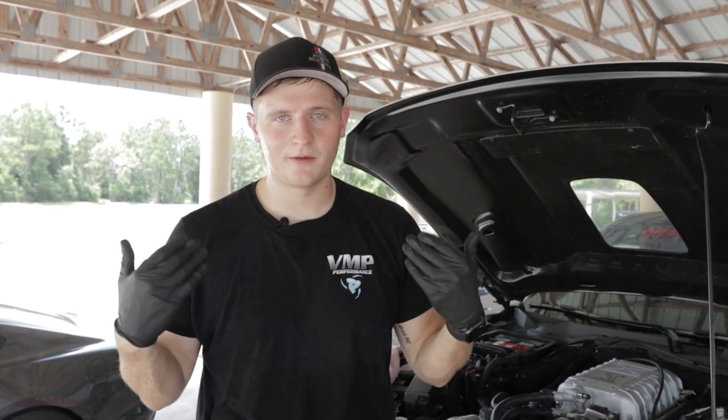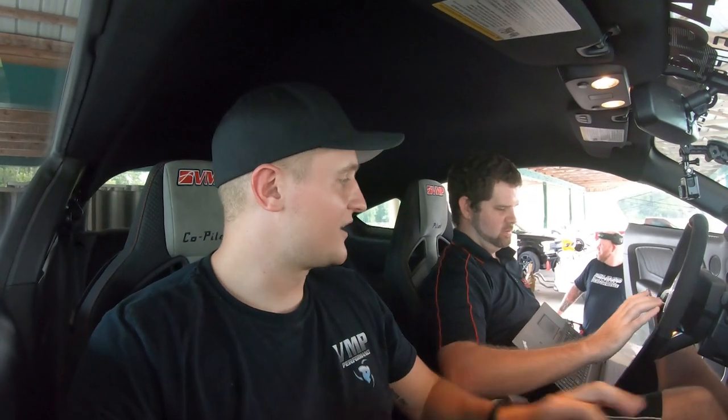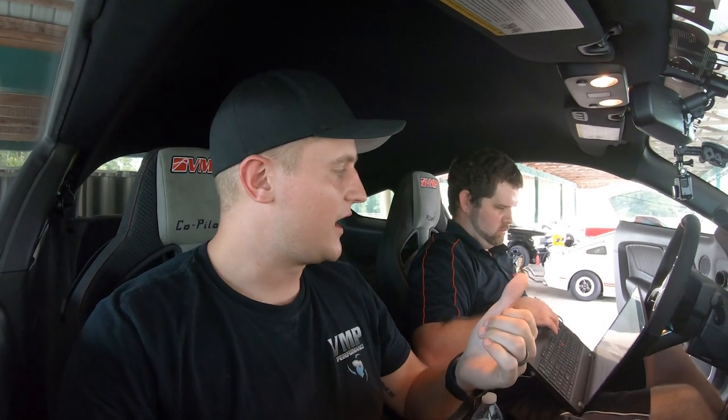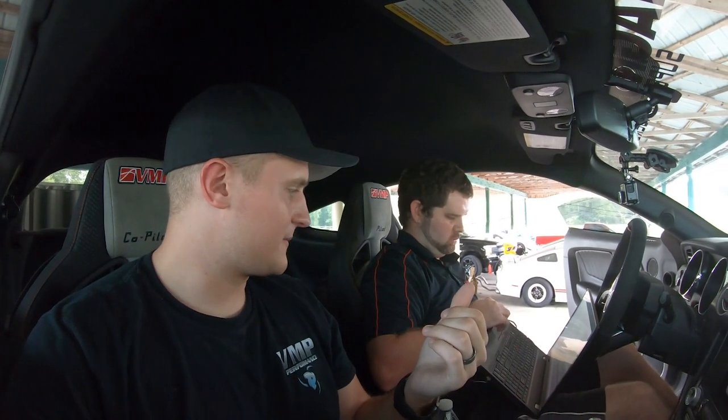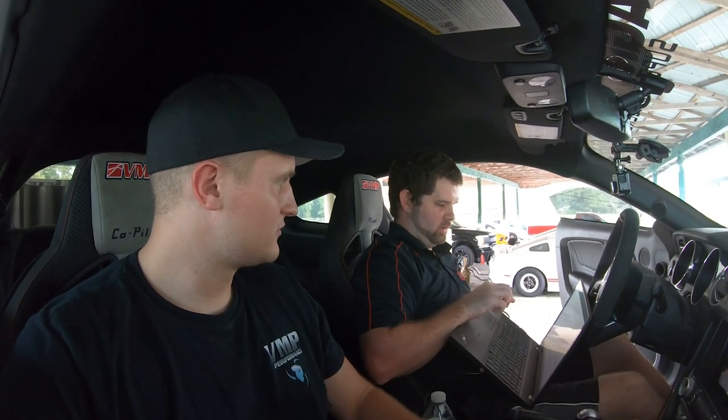Unfortunately Florida is not doing us any favors today — extremely hot and humid. We've got Joe and the computer in hand, sitting in the Track Attack with the last run pulled up showing 1019 horsepower. We're going to compare condition versus condition: on the last pull ambient was 70°F and downstream air temps before the pull were 84°F.